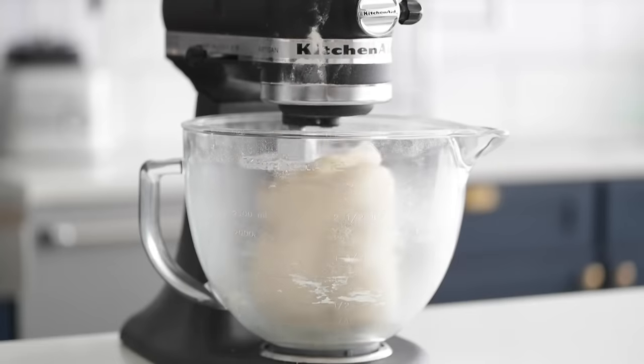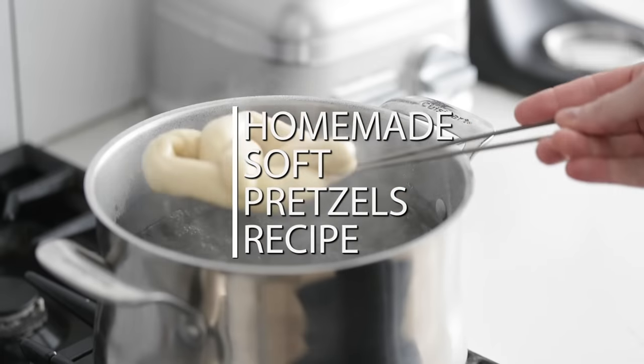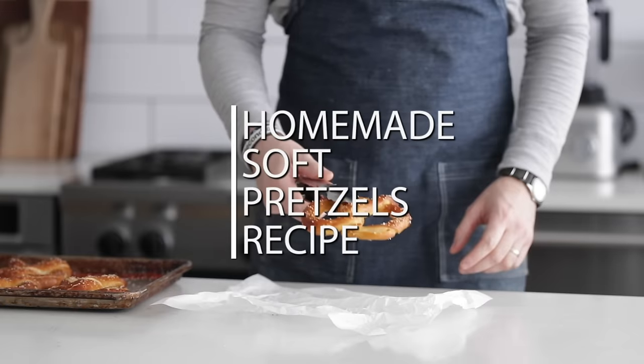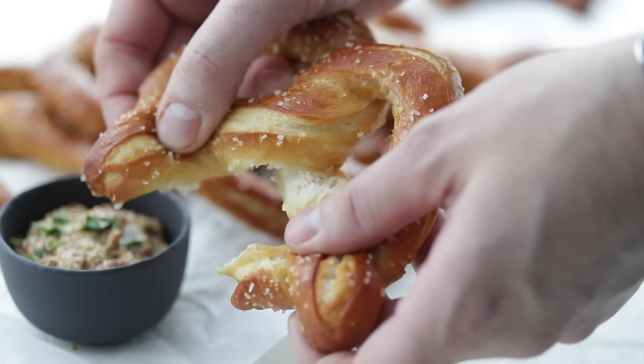I cannot stop eating these. Oh my gosh, you guys. These homemade soft pretzels are so easy to make. They are incredibly delicious. You are gonna love these. You have to make them now. Do not wait. Seriously, amazing. Pretzels are essentially a bread dough, so we gotta do a little bit of prep with the yeast. Sound good? Let's bake.